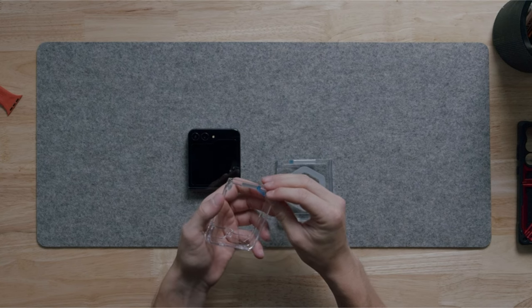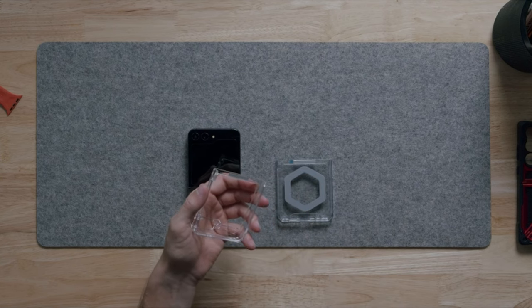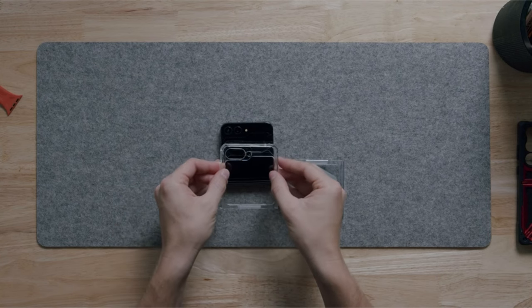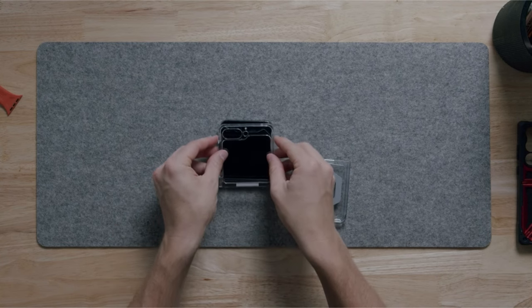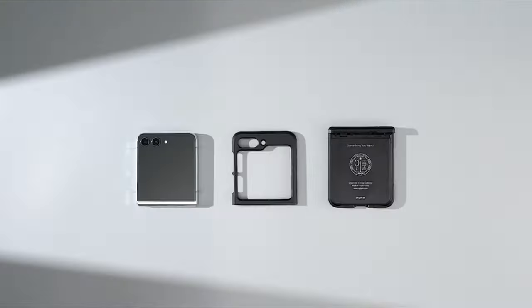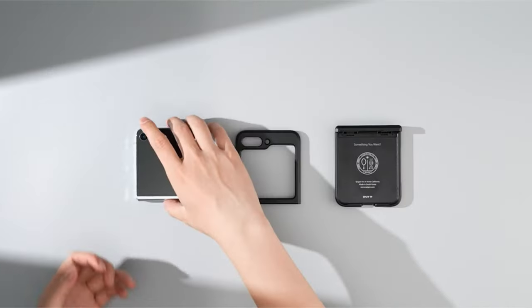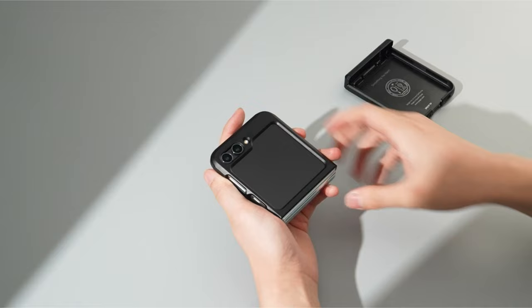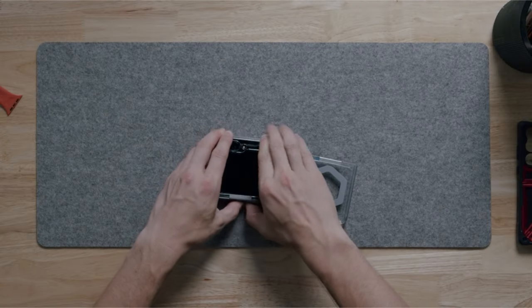From the sleek and protective design of Caseology Nano Pop to the innovative interactive features of FlipSuit, these cases cater to every need. Whether you prefer the rugged reliability of Spigen Tough Armor Pro or the minimalist elegance of Rink Slim Hinge, each case is crafted to safeguard your phone while complementing its unique foldable design. Explore our selection to find the perfect balance of functionality and flair for your Galaxy Z Flip 6. So let's begin.